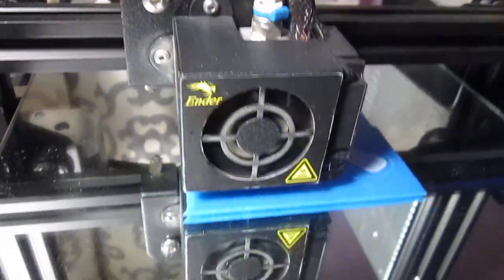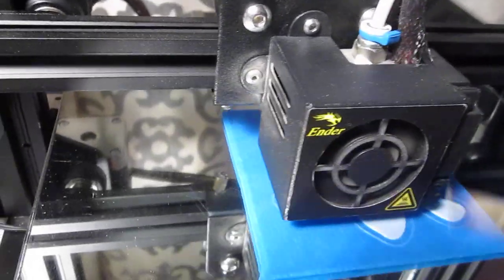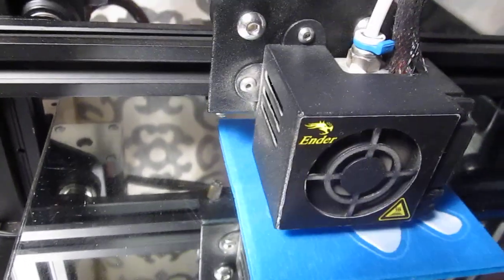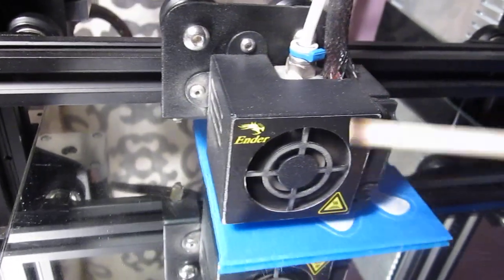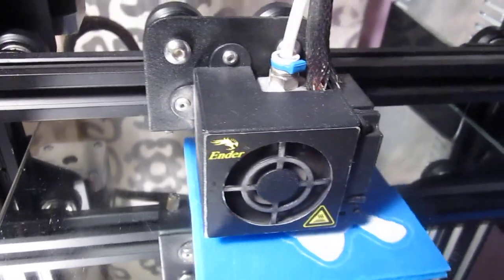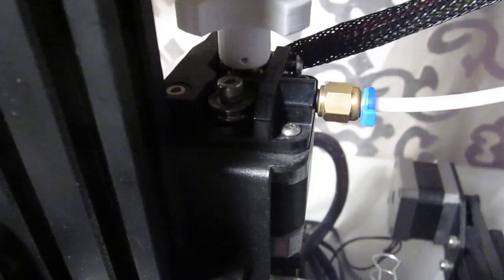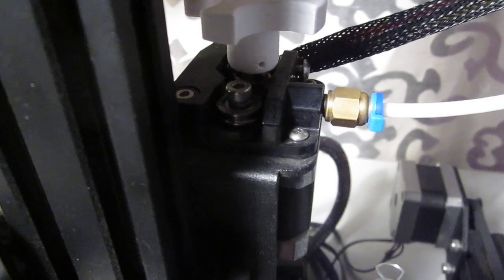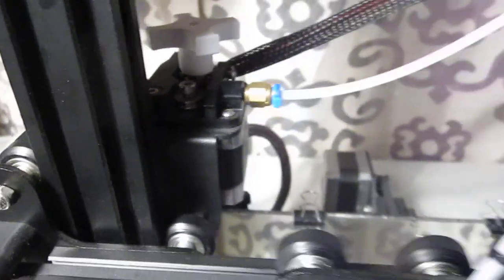Here's my printer. That's your basic hot end right there — no frills, no added anything, as you can see. This came with the printer, came in the box just as you see it, just as Creality designed it. This is the Ender 3. That is the extruder that came in the box, from Creality as they designed it. No issues. No issue printing.